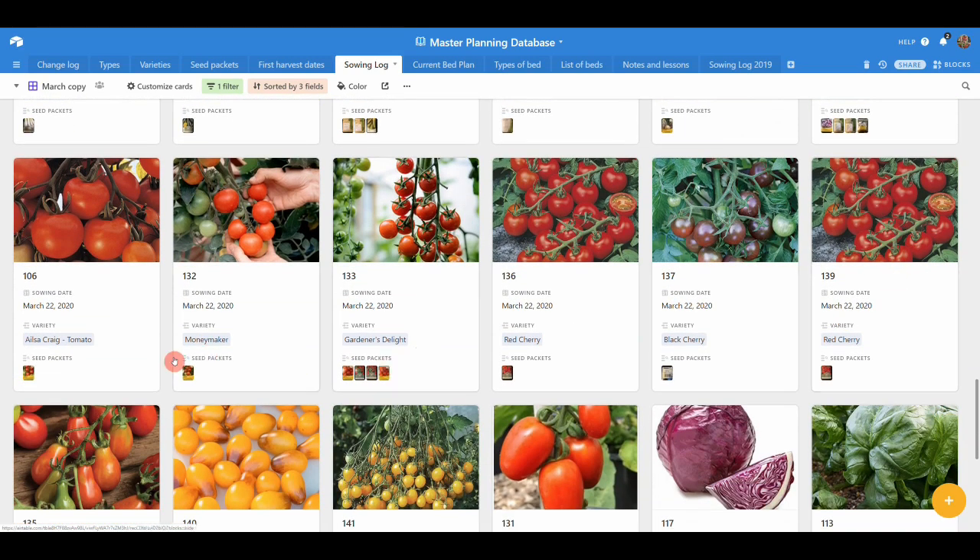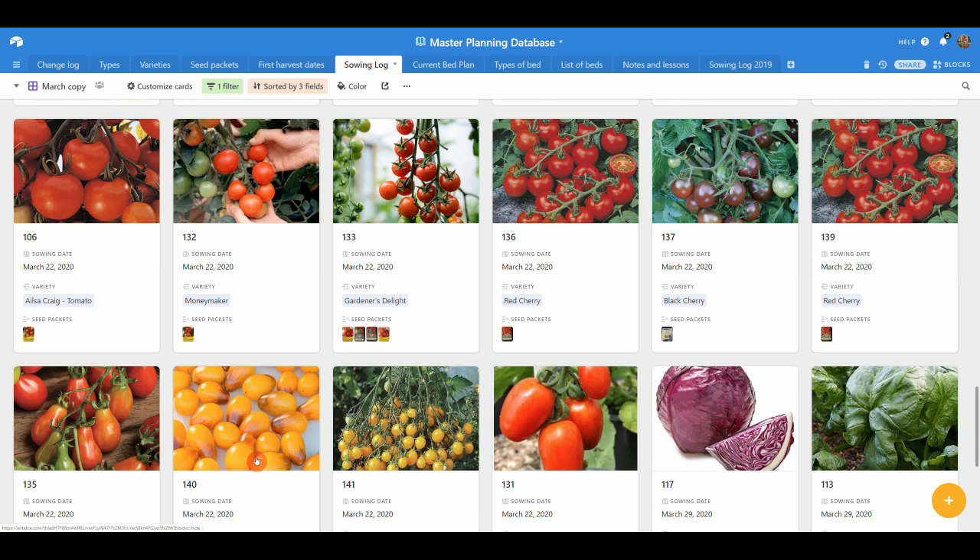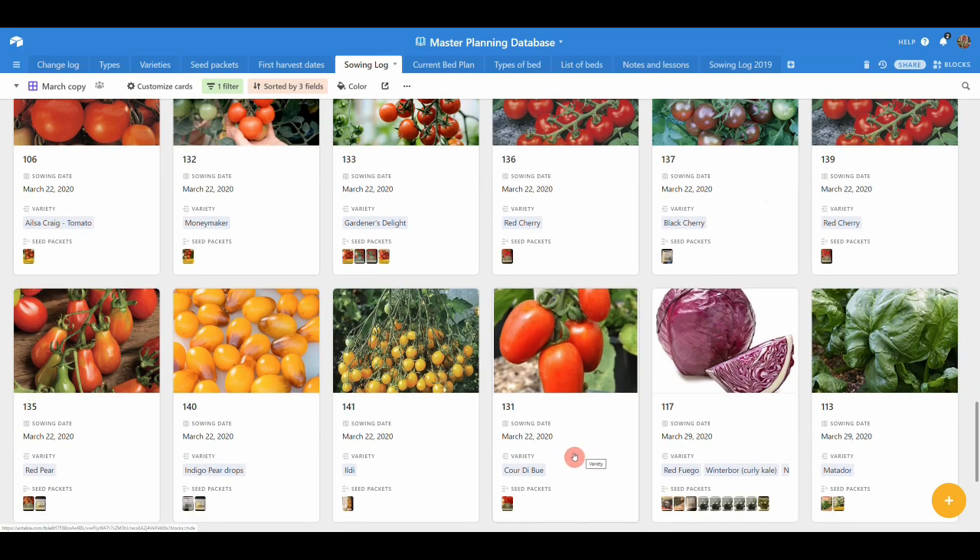Then we come to tomatoes — a very wide selection, as we're still working out our favourites. Many people recommended Sungold last year, but we found it split a lot; since we're eating them fresh in salads, we don't want split ones. I've got so many cherry tomatoes because they're a staple for the salad mixes — I like to include a big range of tomatoes in the packs we make up. There are bigger cooking tomatoes too. These are only the polytunnel tomatoes; outdoor ones start next month.